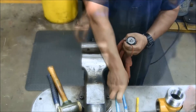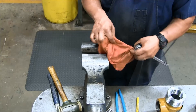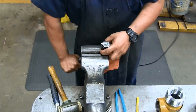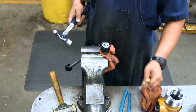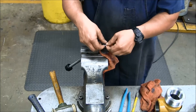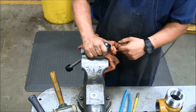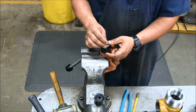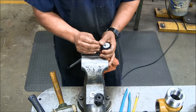Next, secure the stem assembly in the vise. Use a rag or wooden blocks to prevent scarring of the stem by the vise. With the stem secured, use a hammer to drive out the cotter pin. Remove the cadmium plated washer and piston. Replace the piston, washer, and cotter pin with those from the piston kit found in the minor repair kit, and secure the cotter pin in place.